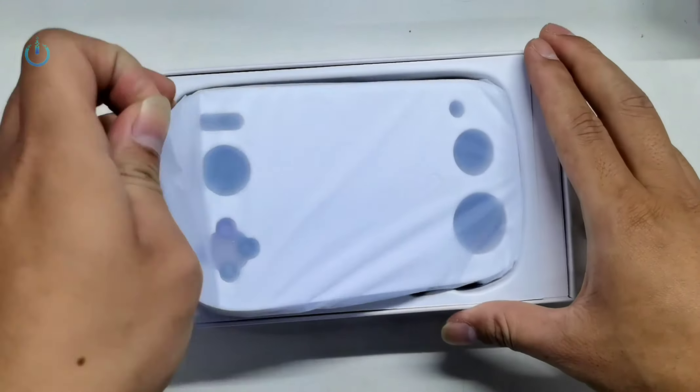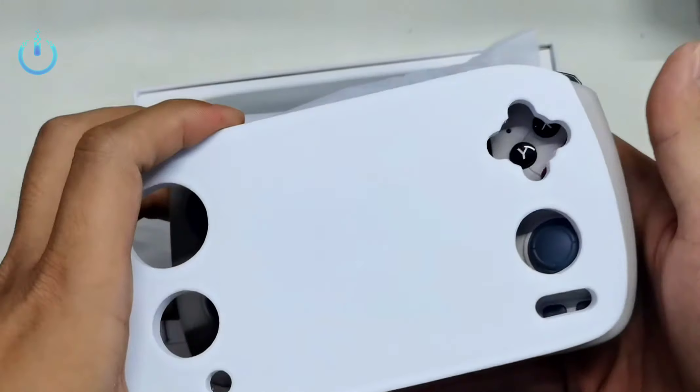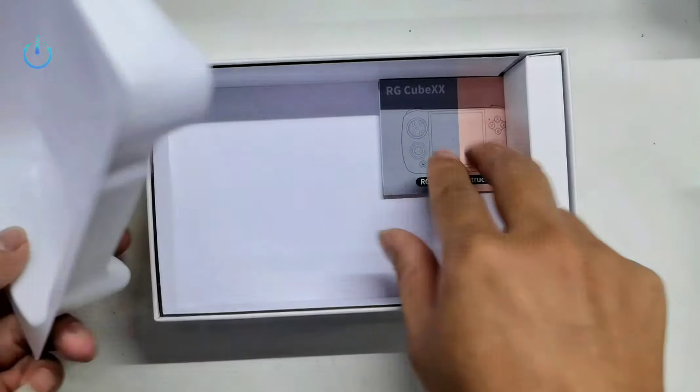Hello everyone. Welcome to Channel Nitrix. Today we will show you the unboxing of the RG-Cube XX device.